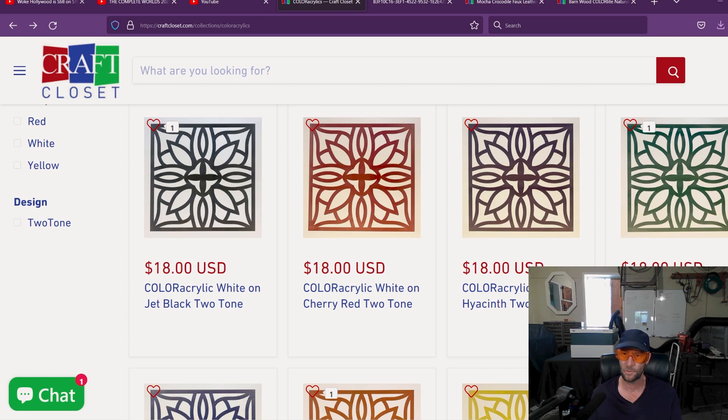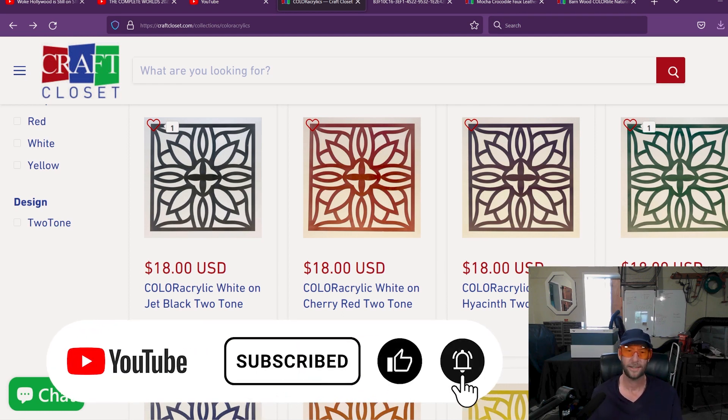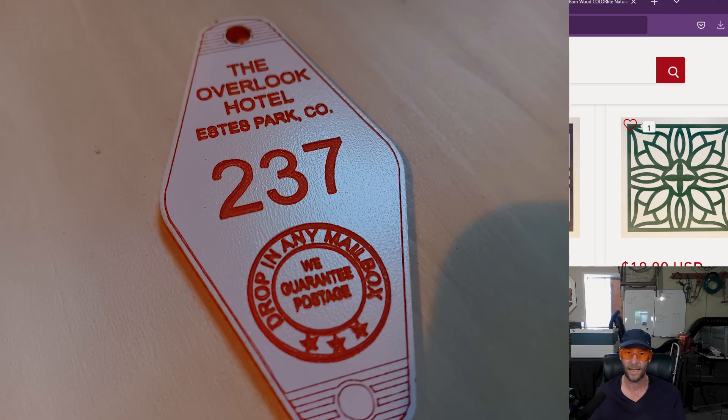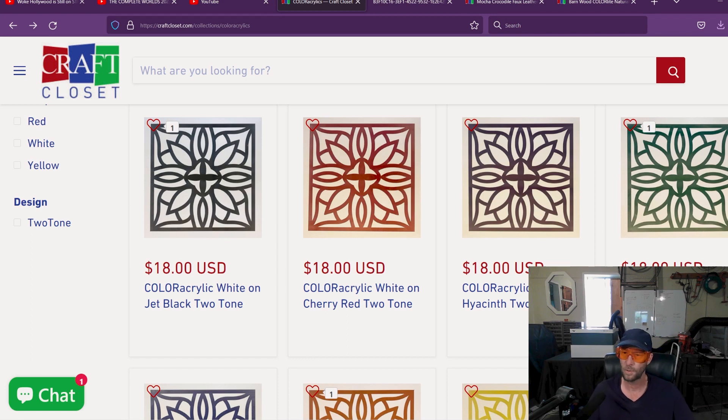Instead of trying to worry about paint and dealing with all that sort of thing, you could just etch that right into it. I'm going to show you on the screen some of the things that I did today and how well they came out — it's just so easy. When it comes out of the laser, you wipe it off and it's done. Highly recommend. It's not that expensive, and you can definitely make a large profit doing different things with the acrylic.